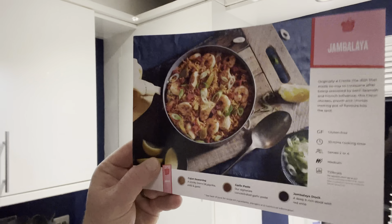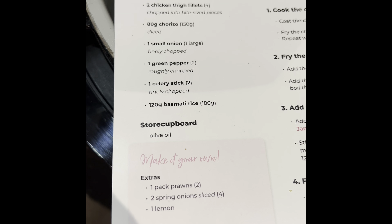On the recipe card it tells you exactly the ingredients you need to buy, the measurements, and also how you need to cut them up or separate them. So let's go.